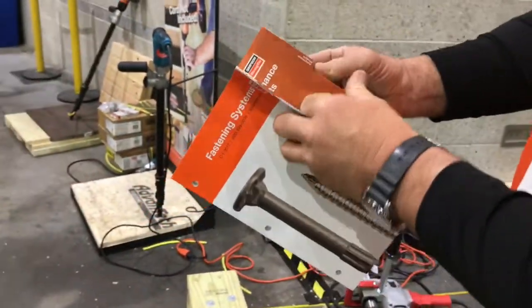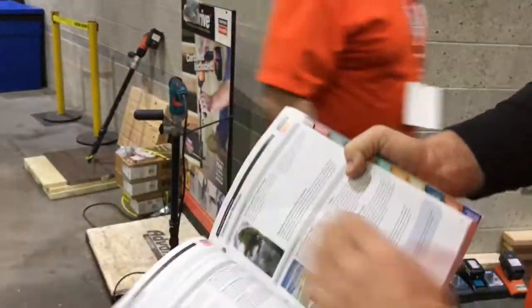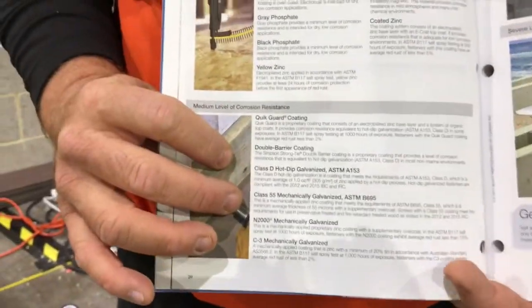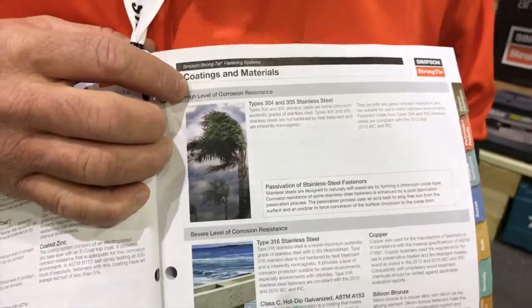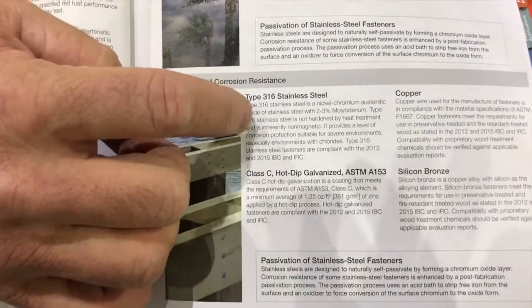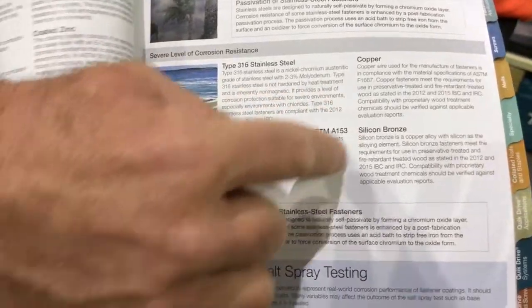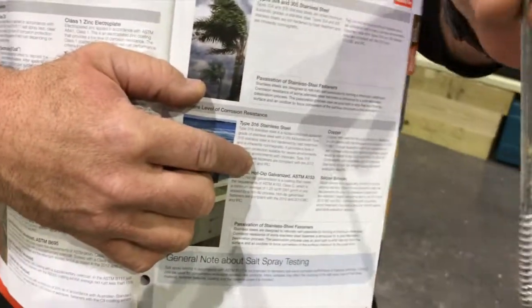If you take a look at this in our catalog on our corrosion table, you can get a look at that. We've got low resistance here — that's like a drywall screw, yellow zinc, or clear zinc. We've got some proprietary coatings that are equivalent to hot dip galvanized. But over here you look at 304 or 305 stainless — high corrosion resistance. And look down here at the severe category: see that 316 stainless? That's the most corrosion-resistant fastener we make. And look where Class C is classified — that coating is on this fastener. It's a really, really good coating.